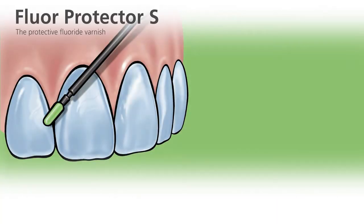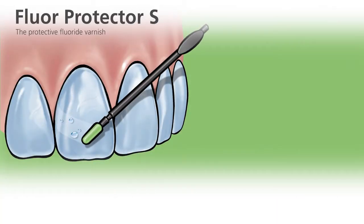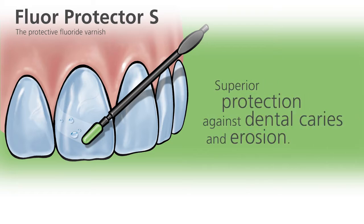Floor Protector S is a fluoride-containing protective varnish for desensitization and caries prevention. The varnish is suitable for all age groups including children at preschool age.